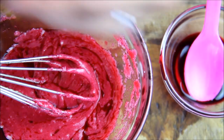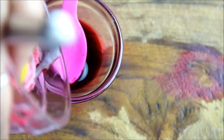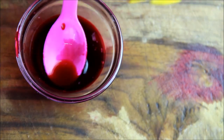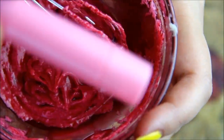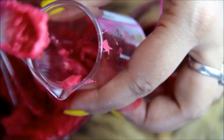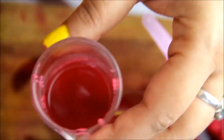Now I am adding vitamin E. This is also optional because lips are oily and not dry. But if you have very dry skin, you can add vitamin E. I am using lip balm — I need to melt it a little while. So I will add 10 seconds in the microwave. It is liquid.